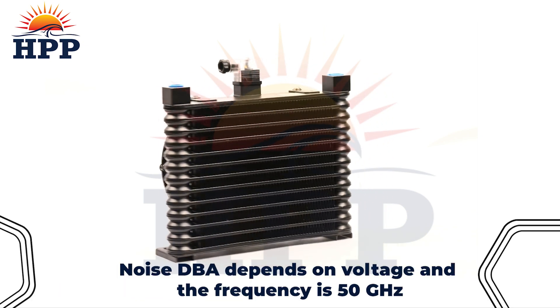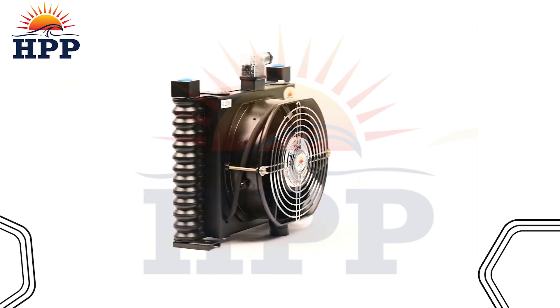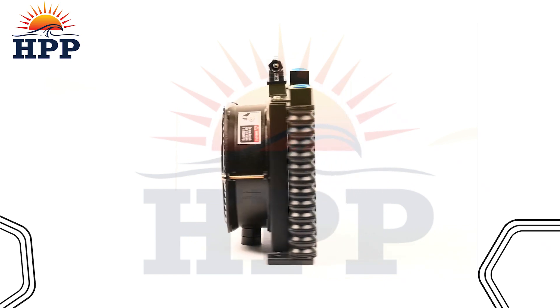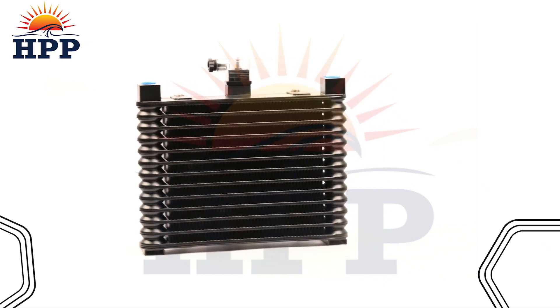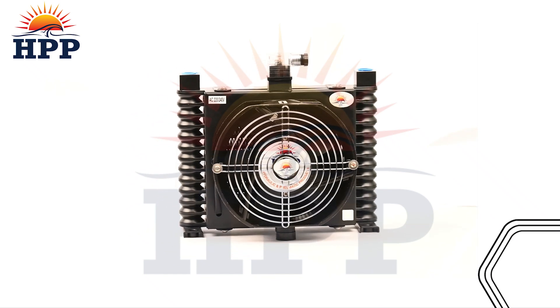Noise DBA depends on voltage, and the frequency is 50 Hz. The optimum accuracy level and easy operation of this model make it the first preference of users. Buy this model today to increase the life of your item.